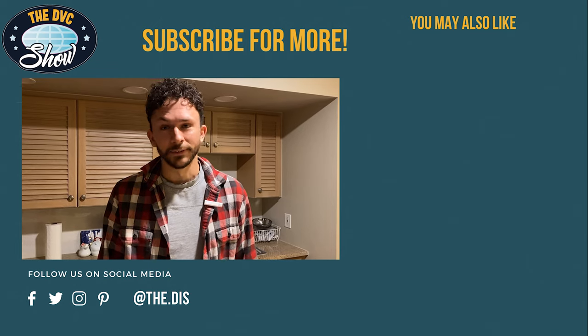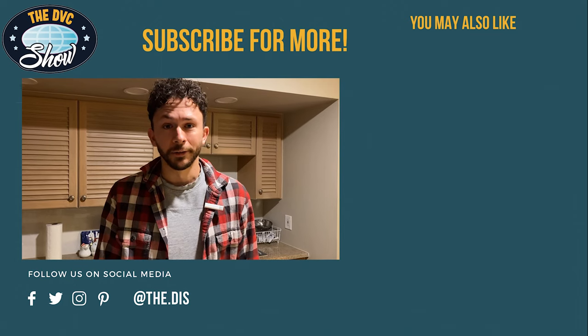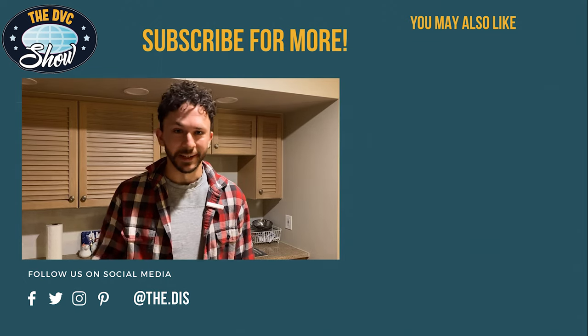If you want to see where we were chilling out, head down to the description below to see the room tour we've done of this place. If you want to reach out to me with any questions, my email and contact info will be in the description as well — havenbakeryllc@gmail.com, that's the name of my business. We'll put all the links below and we are going to keep doing these, so please leave your comments and any suggestions for what you'd like to see us pull off in here. Take care, bye bye.